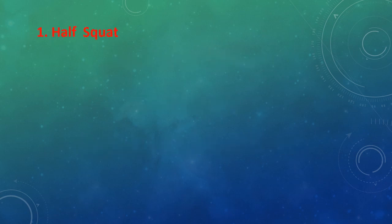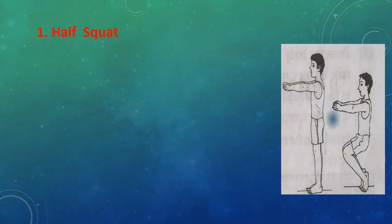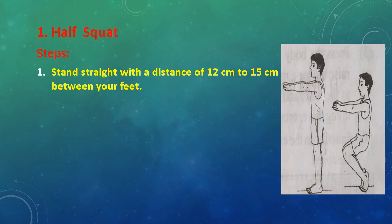Exercise No. 1: Half Squat. Steps: First, stand straight with a distance of 12 cm to 15 cm between your feet.